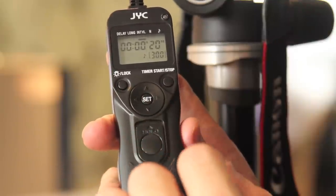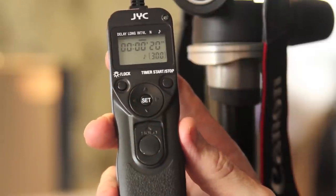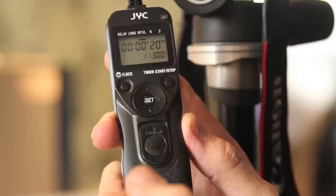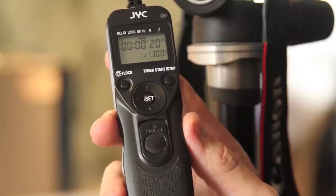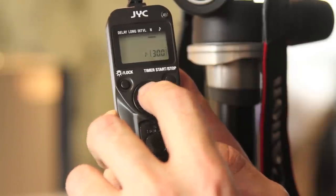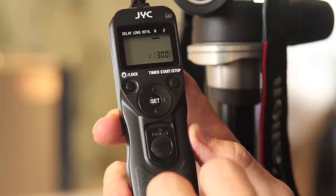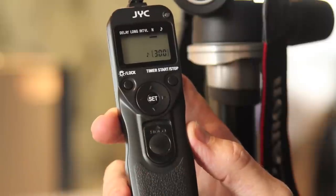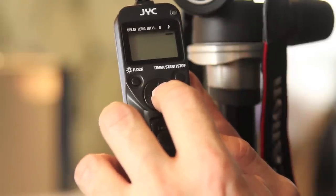Moving on to the next one is the interval — I've set it for 20 seconds, meaning every exposure will be taken at a 20 second interval. You can go up to 99 hours, so you could literally set one exposure every hour, which is great for watching flowers grow or whatever time-lapse photography you might be interested in doing. Moving over one more to the 'N' on the top is the number of exposures — I've set 300 exposures, and you can go up to infinity or about 399; after 399 your option is infinity.